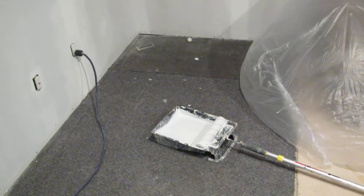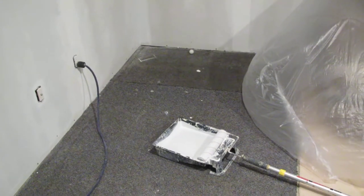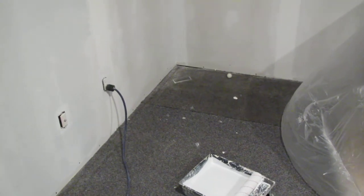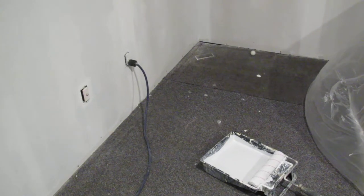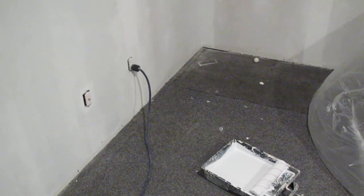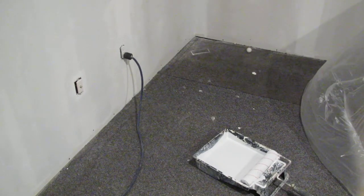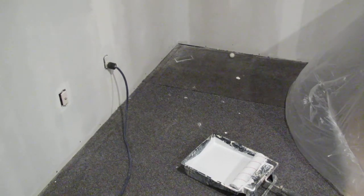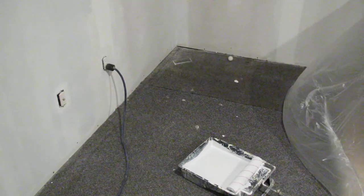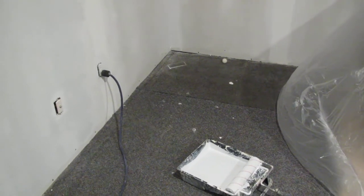We're priming fresh drywall. The reason we do that is because fresh drywall has a lot of dust on it. Also, if you don't seal the drywall properly and you paint over top, wherever there's drywall mud it's a softer, more porous material — it'll absorb paint faster. This is called flashing. If you don't take care of the flashing issues, your paint is not going to look right and you'll be able to see all the drywall joints and screw holes.